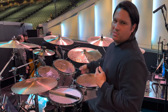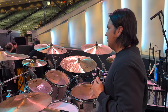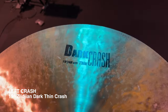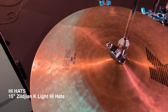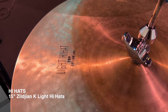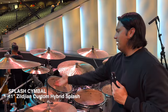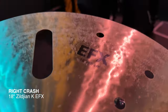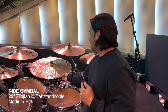I've got more of a gospel setup right now because we're doing a lot of gospel stuff and Latin music as well. And of course we only do Siljan — we love Siljan cymbals, especially the Dark Series. Got a little splash right here, and of course I love the Constantinople series. Those are my favorite.